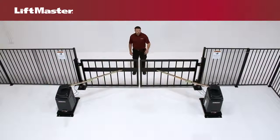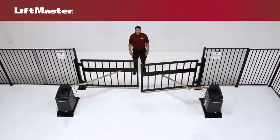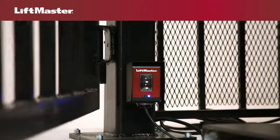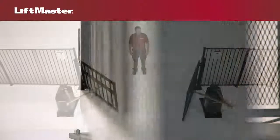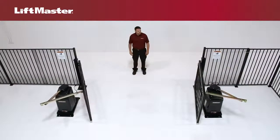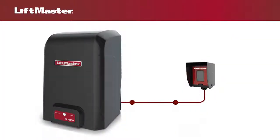Now that you understand where the devices are wired, let's talk about the types of devices you'll need to install. In order for the gate operator to move the gate, at least one LiftMaster external monitored entrapment device must be installed at each entrapment point. Monitored devices send a pulsed signal to the operator so the operator is aware of the device. If the operator does not receive this signal from at least one safety device, it will not run.